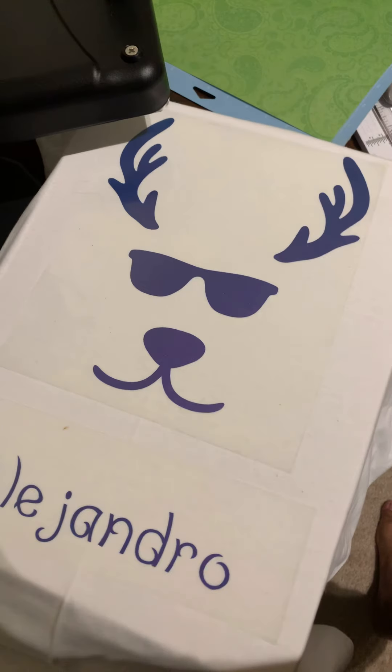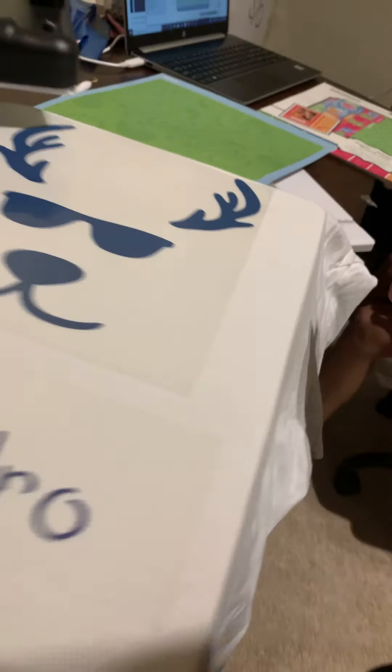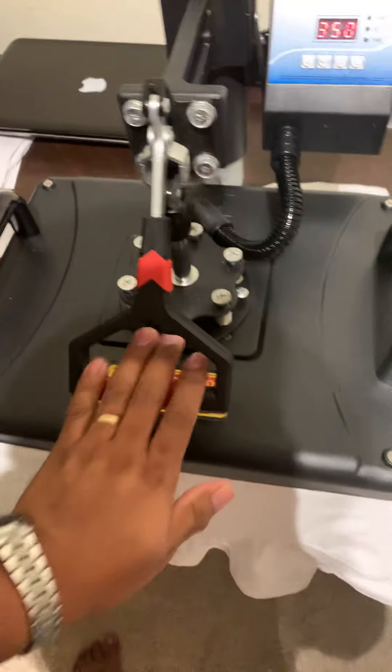What I'm gonna do this time is flip the shirt. Let me see. I'm gonna flip the shirt carefully. There you go. Now we're gonna press for another 10 seconds.